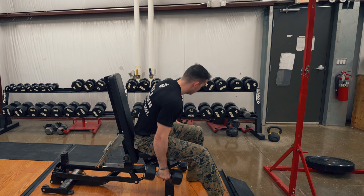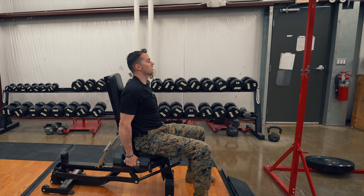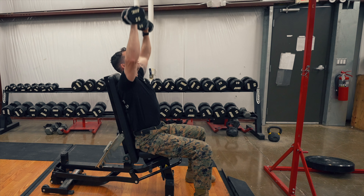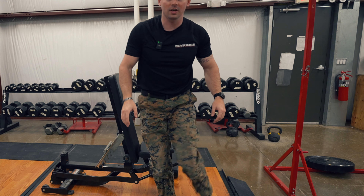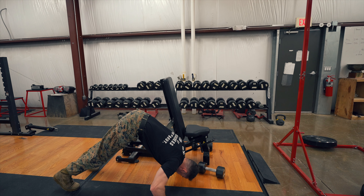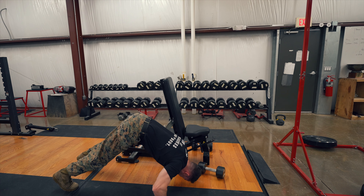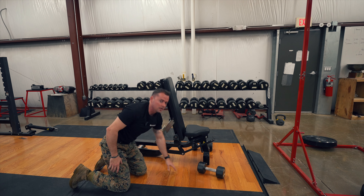Grab onto my dumbbells — I usually do eight to twelve reps, or whatever rep scheme you want to do. You'll get used to it as time goes on. We'll push these weights up — 10, 11, 12. Looks good. No rest, we're going straight to the ground. Put your butt in the air and do some pike push-ups. Head to the ground — yeah, not as hard as shoulder press but still working the same muscles, plus more stabilizers.